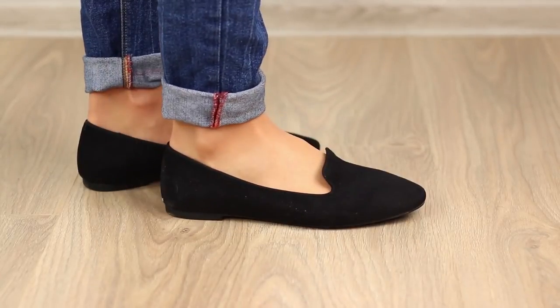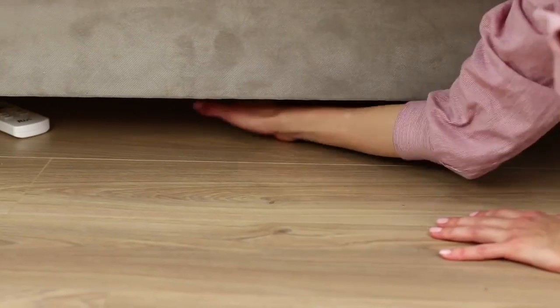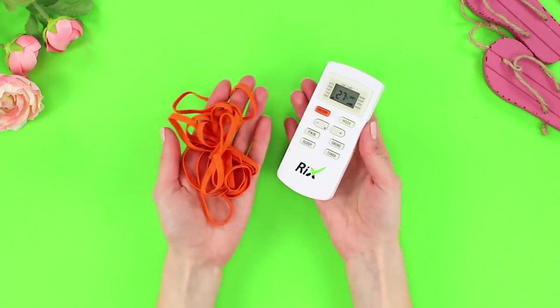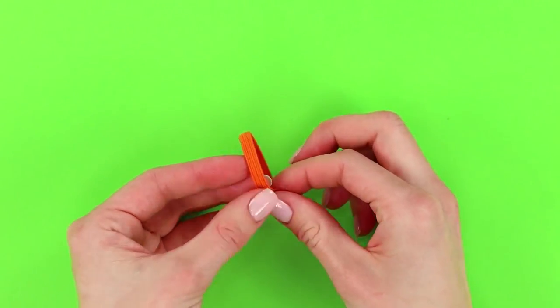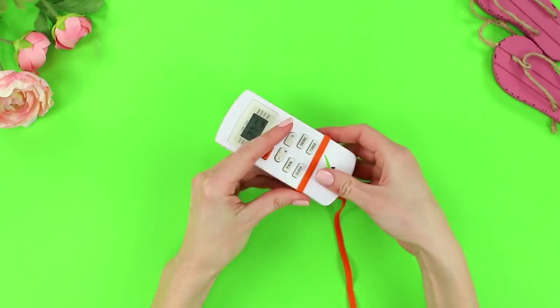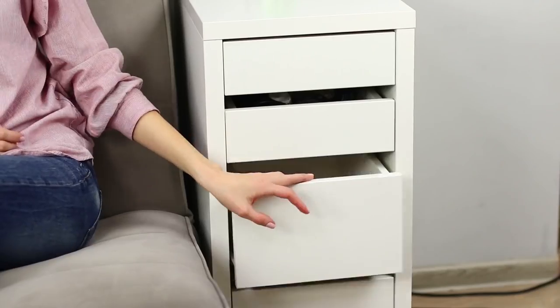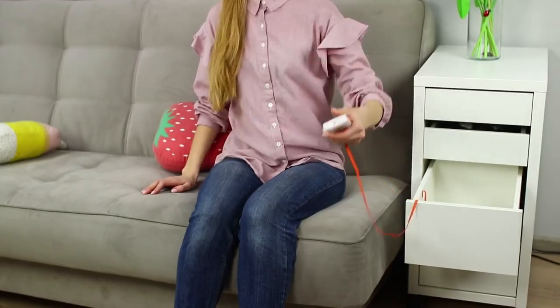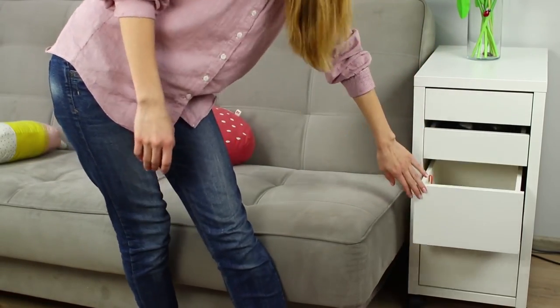The AC remote is always going missing, but here's a life hack. You need the remote and an elastic band — cut off part of the elastic band and hot glue the edges, then fasten a long piece to the resulting ring. Insert the remote in the ring and attach the free end of the elastic to a drawer. The elastic won't let you accidentally carry the remote to another room, so you always know where to find it.